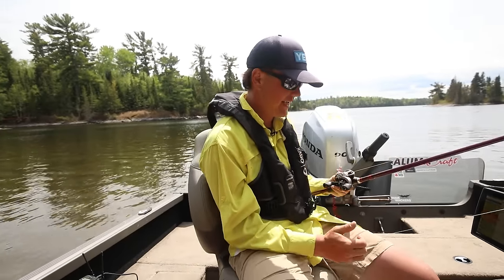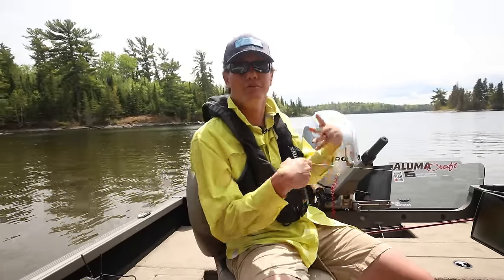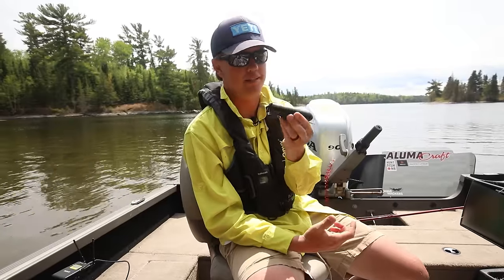We got something fun planned today. I got a new little toy to play with. For a fisherman, it's fun, but for a videographer who's also a fisherman, it's even more fun. This is called the Go Fish Cam.